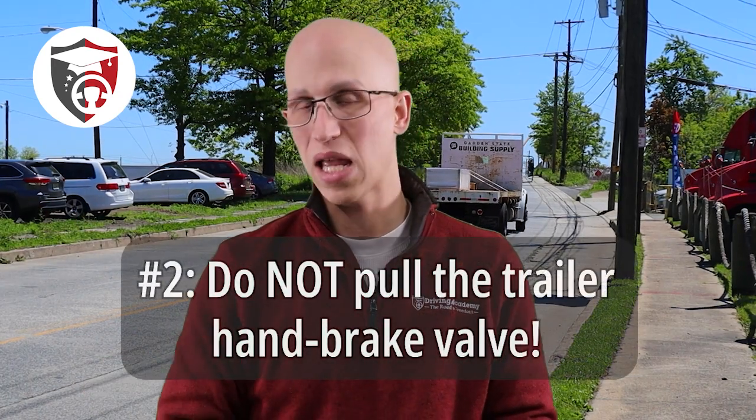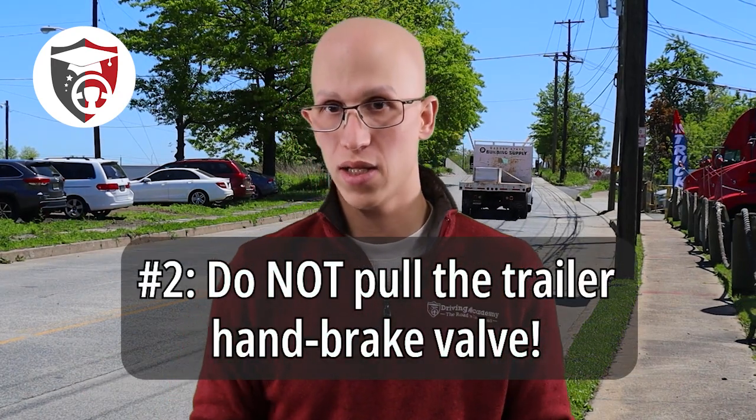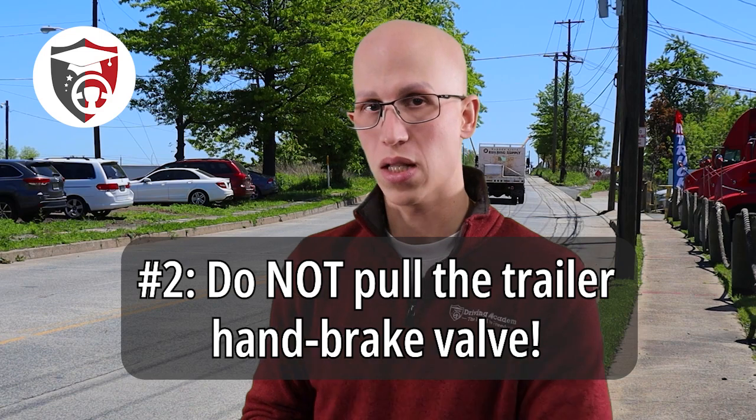Thing number two that you should never do — and most people have no idea — is pull on that trailer handbrake valve. If you don't know what that is, it looks a few different ways, but usually this is what it looks like right over here. It's going to be on your dash or it could be underneath your steering wheel.